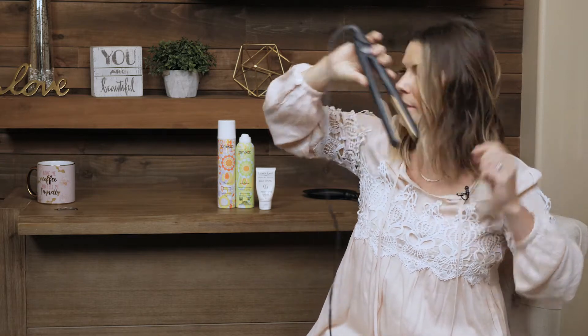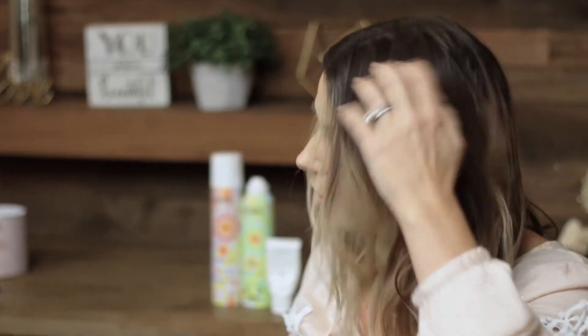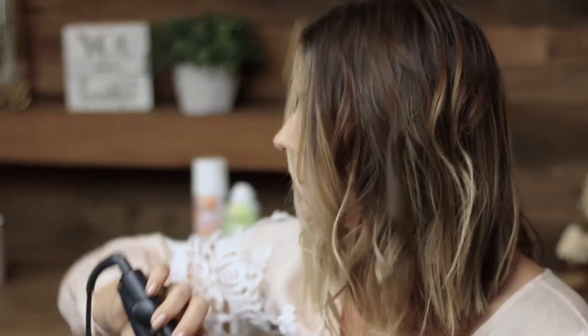Again, this is like lived in, kind of next day hair anyways. At least that's what I'm personally going for. So I have pretty much this half of my head pretty much done — I missed a piece — so I'm gonna move on to the other side.